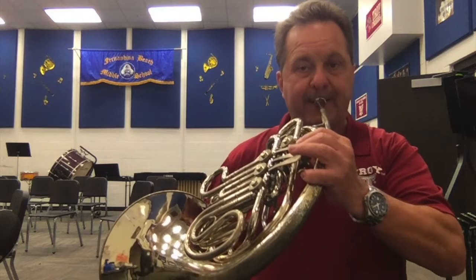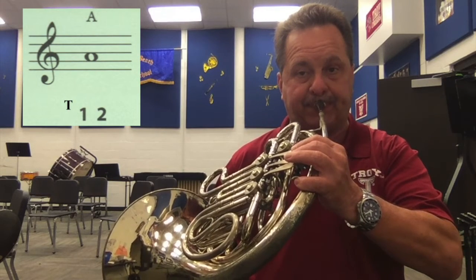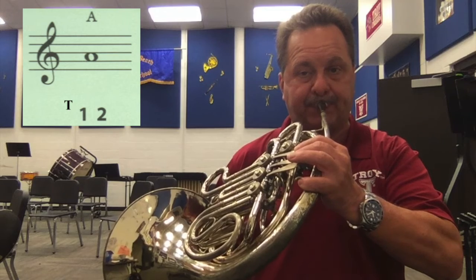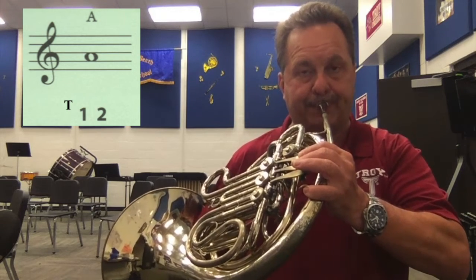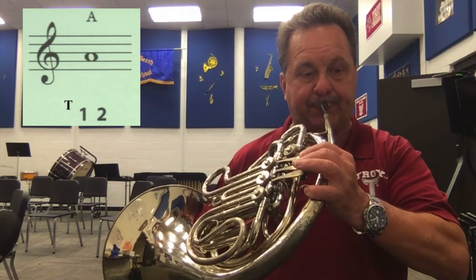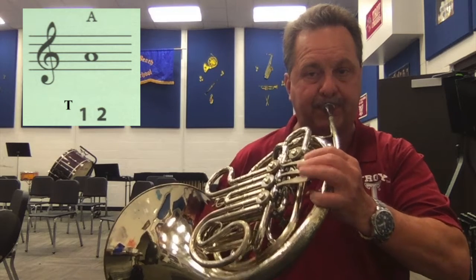We put that back on the horn. Play that with me — play A now. Keep backing this video up and doing this until you can match me on the mouthpiece as well as on the instrument.